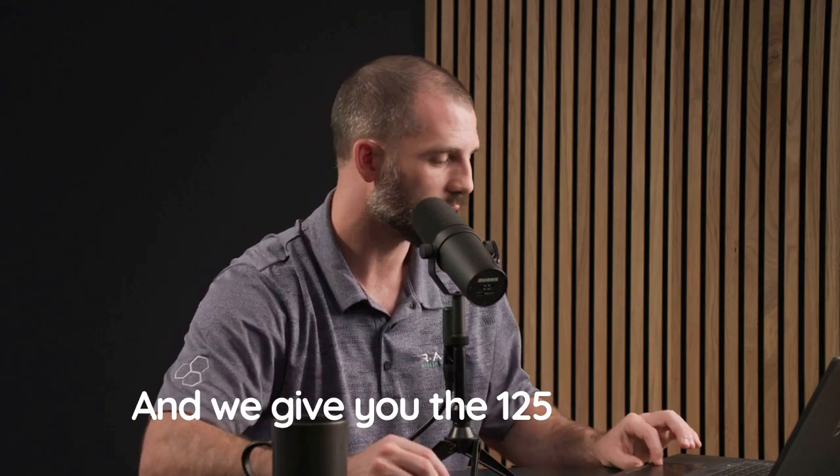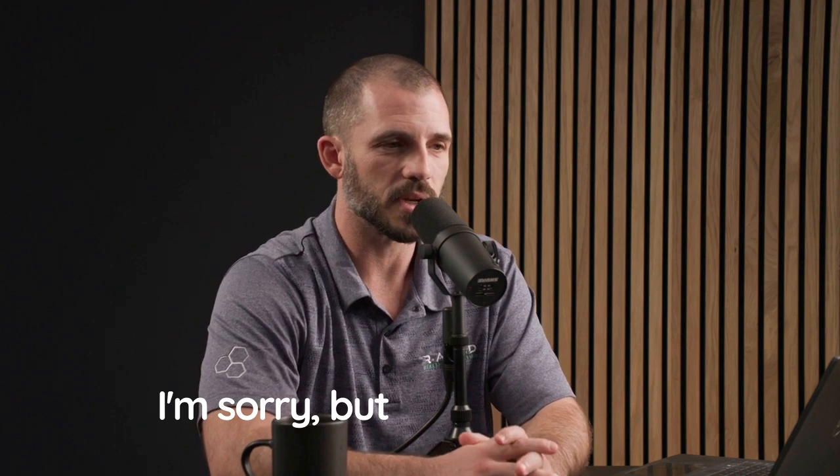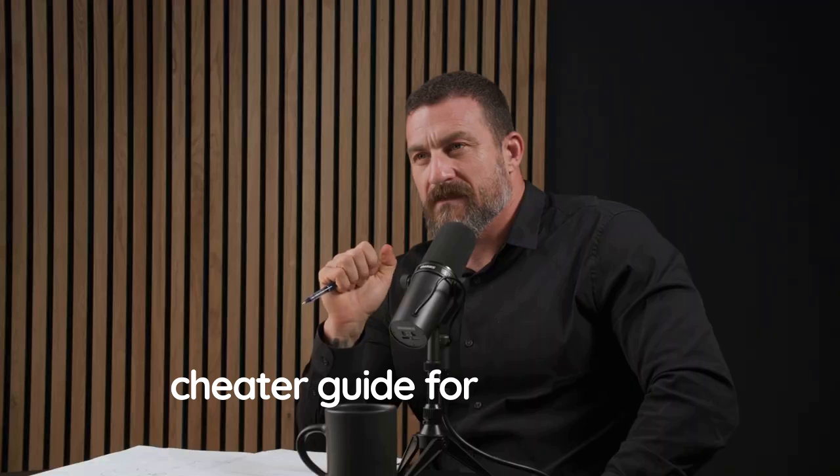Then we gave you the 125% rule. But I'm also giving you another list here — my five-step cheater guide for optimizing hydration for performance. Step number one: drink a lot of water first thing in the morning.